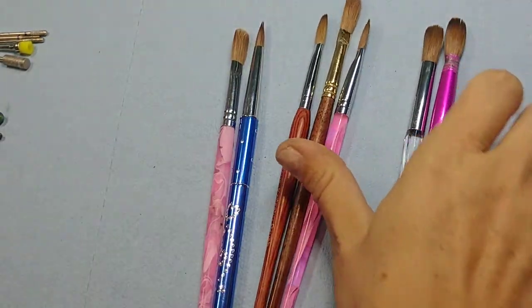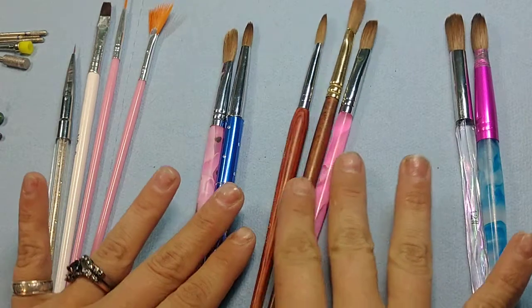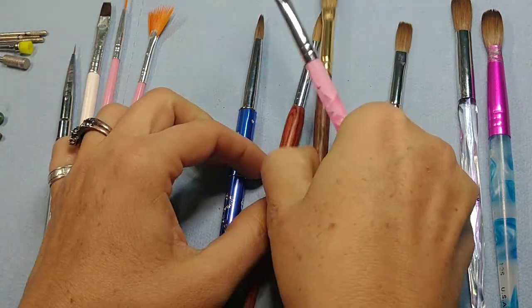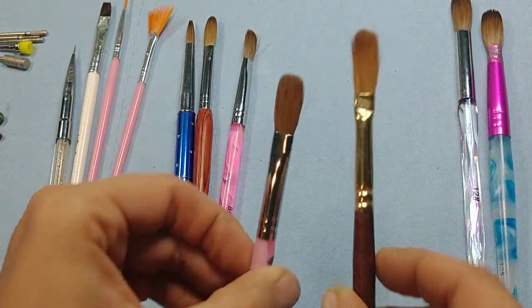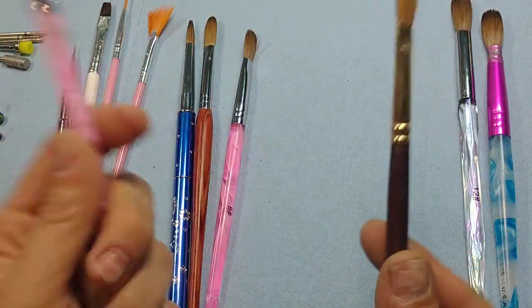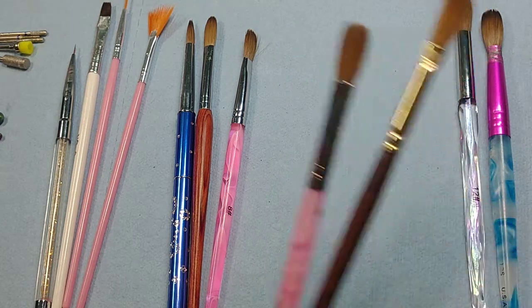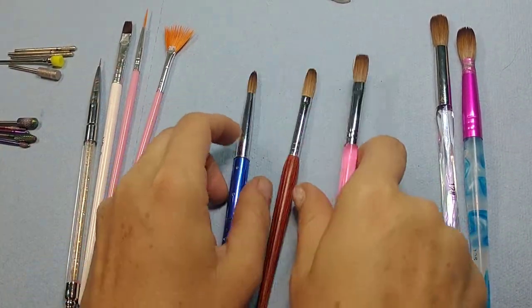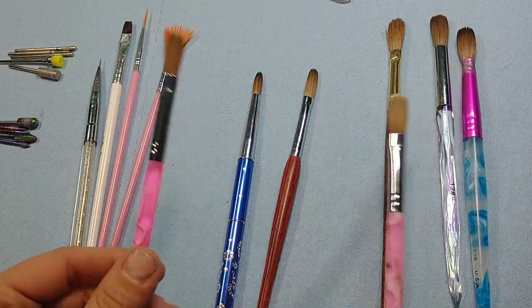Now we're going to talk about brushes. The reason I have so many brushes here is because I've accidentally ordered the wrong brush many times. These are both number 10 brushes — you can see there's quite a big difference in the head of them. It just depends on where you get them, so you really have to take the time to look. These are all number 8s — slightly smaller.